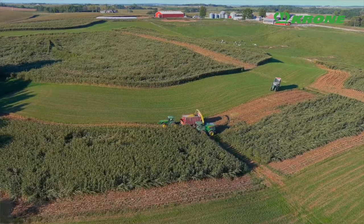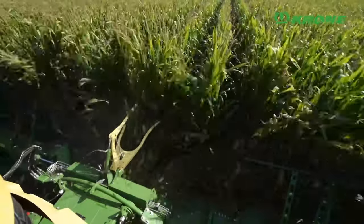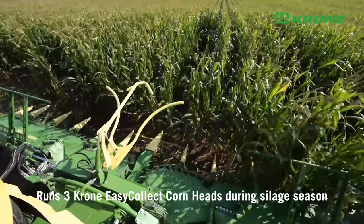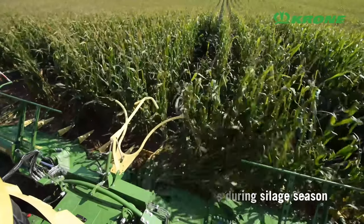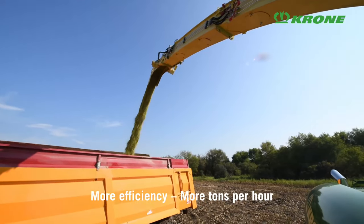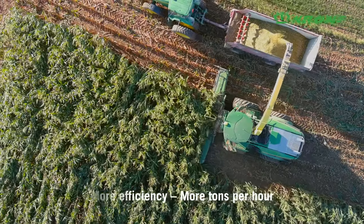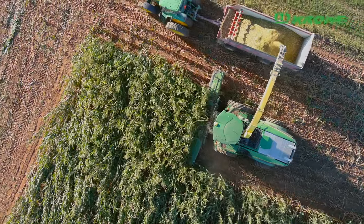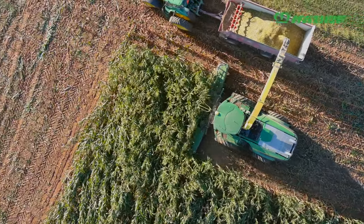Our main operation is custom harvesting corn and alfalfa, run with four John Deere forage harvesters in the silage season. We run three Krone heads on the front of them, which we think draws more efficiency for more tons per hour. We decided to go with a 750-2 Easy Collect head. I've been in the business for 15 years as an employee and an owner, and we've run Krone corn heads from the beginning of all 15 of those years.